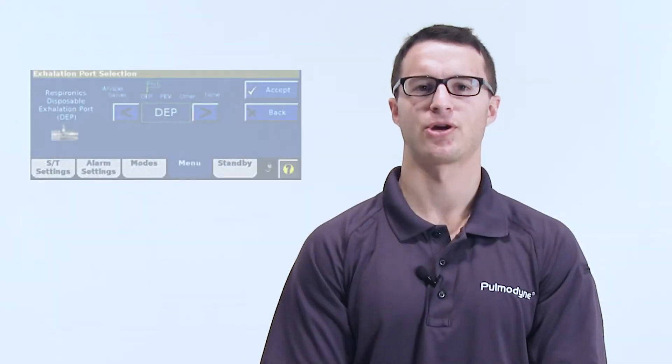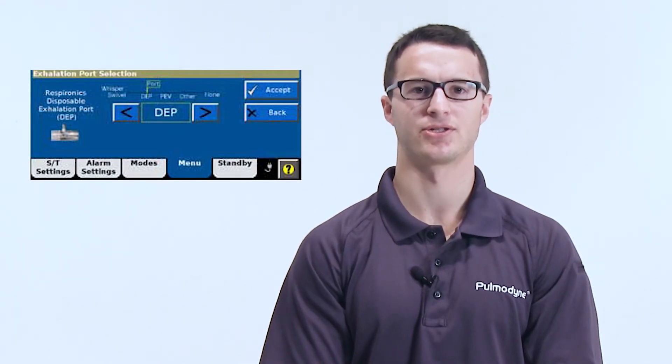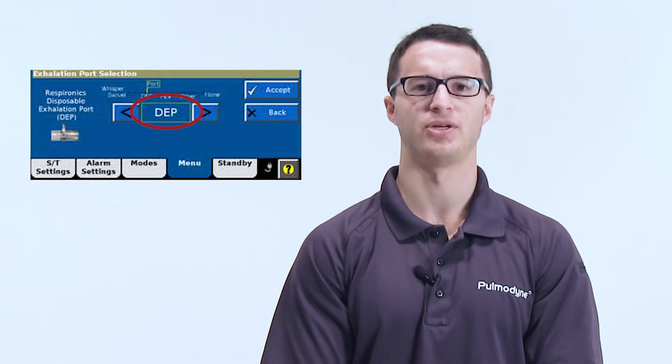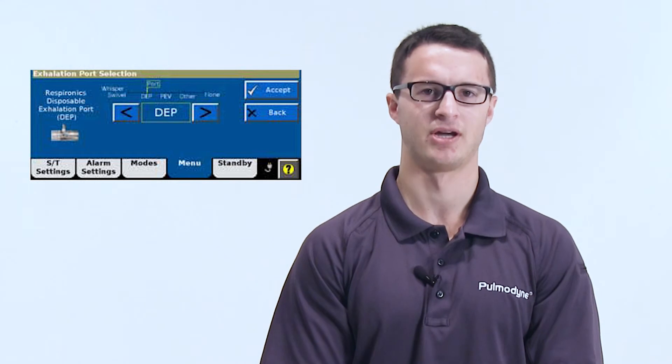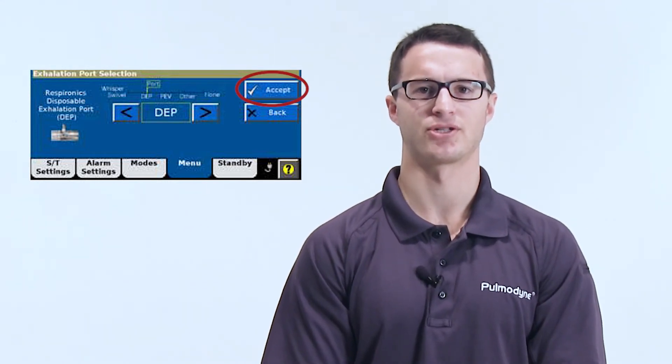If you are using our Pulmadine circuit with the exhalation port built into the circuit, the comparable setting to a Philips circuit with exhalation port would be DEP, which stands for Disposable Exhalation Port. After choosing the appropriate exhalation port selection, click Accept.